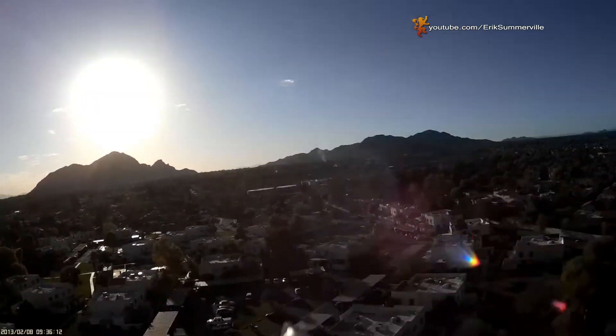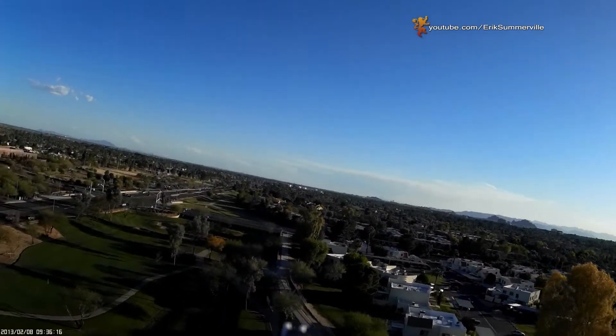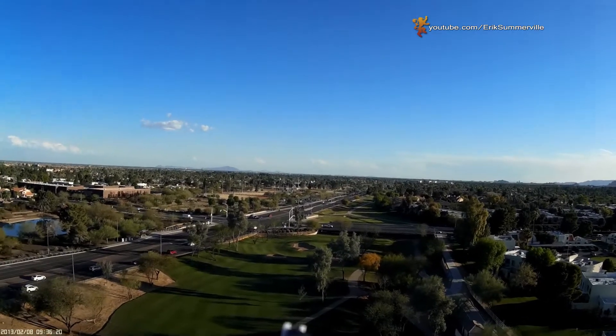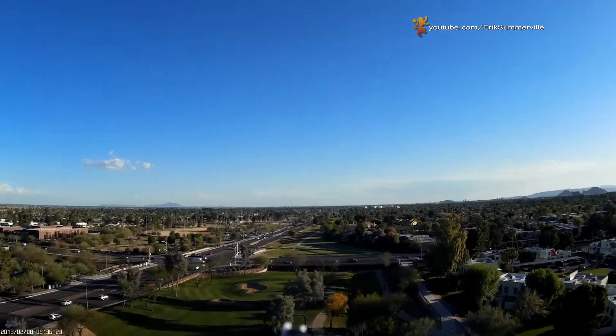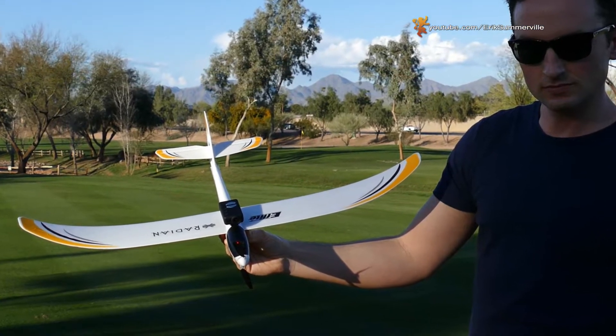For the price, this is by far the highest quality action cam on the market in my opinion. The quality isn't as good as a GoPro, but it's certainly not far behind and it costs a lot less money at around 80 bucks. The Mobius is perfect for airplanes because of its aerodynamic shape, lightweight design, and metal cooling tabs on top.